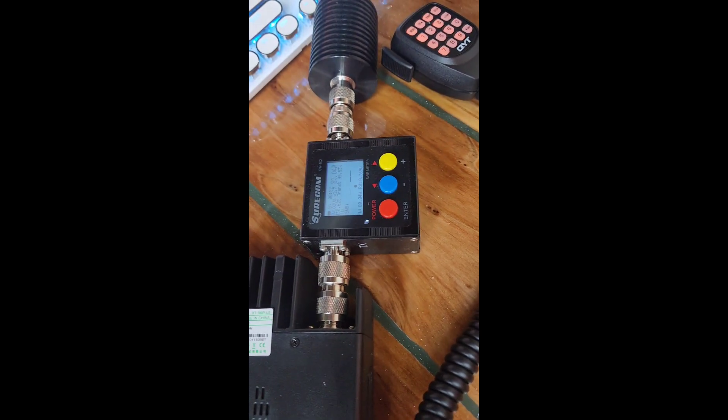It says 80 watts. Wow, that's interesting!